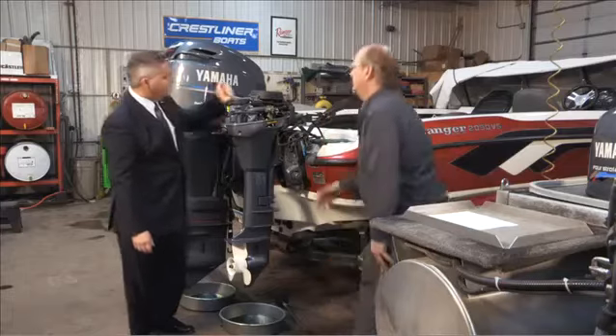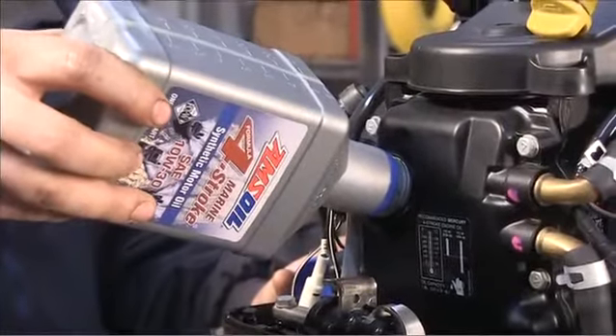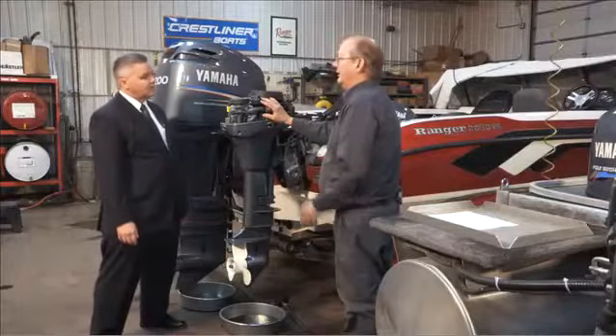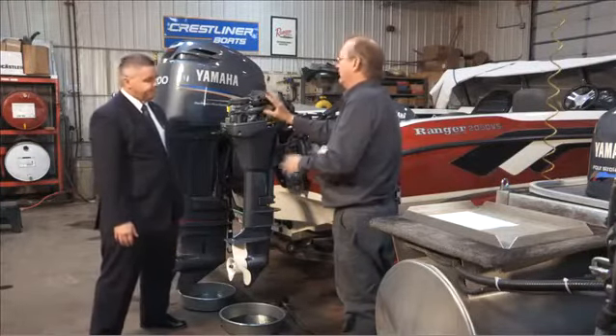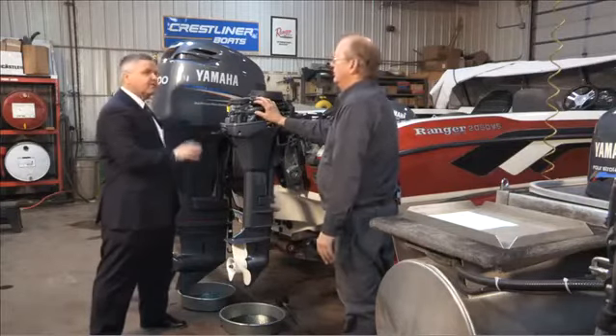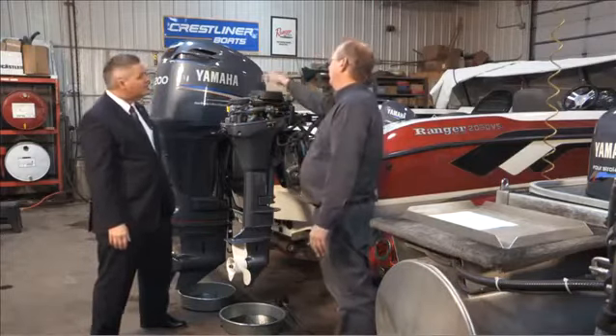Then we move to the engine. For a four-stroke like this one, you change the engine oil and oil filter — again, to get rid of any moisture and contaminated oil from the combustion motor. You don't want that sitting in your engine all winter. You want to store it with fresh oil in there for protection.